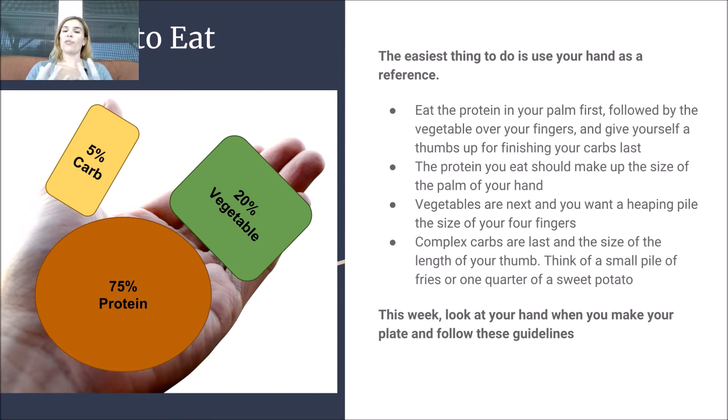These complex carbs, if possible, should be last. Think of a small pile of homemade baked fries or one quarter of a sweet potato, for example.